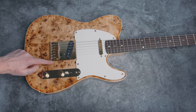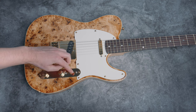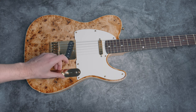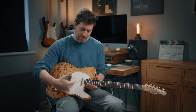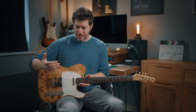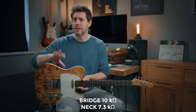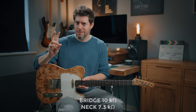Electronics are classic — volume, tone, three-way. These are Bare Knuckle pickups: the True Grit, the highest output of the True Grit series. I like the sound of a Telecaster — the pickup configuration, the scale length, where they're positioned under the strings. I like them to be a little hotter, so that's what these are. They're not really hot though — I don't think either of these is over 10k. They're not hot pickups, just slightly hotter than standard.